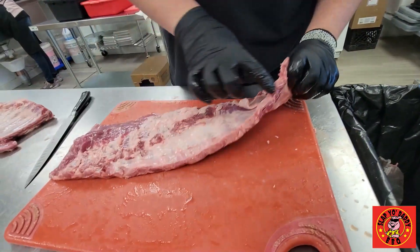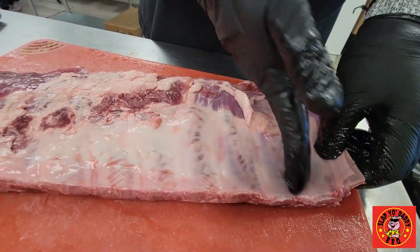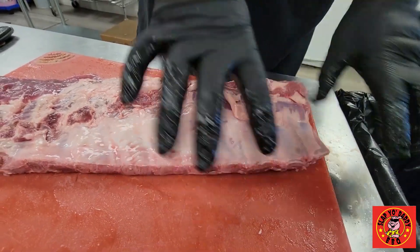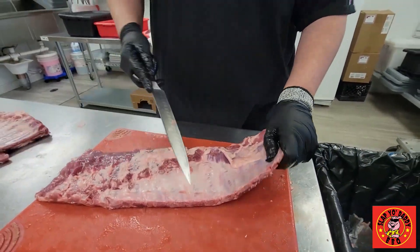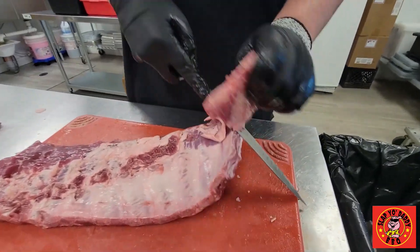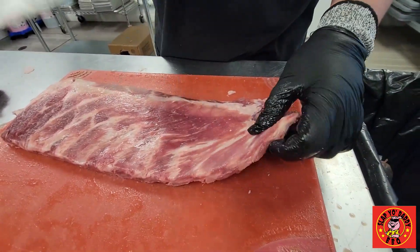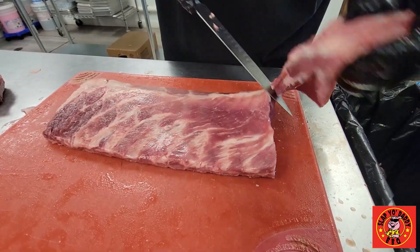You can see that these ribs are real thin and there's just nothing going on there. If you keep them on for the sake of it, you're going to end up babying these instead of focusing on the good ones. So I'll go ahead and take these off. Same thing on this side — no one wants that. If you were serving that, you'd be upset, and I'd be upset to cook that. So we'll take that off as well.